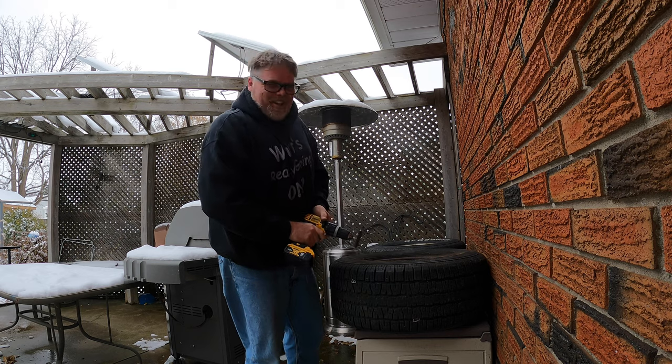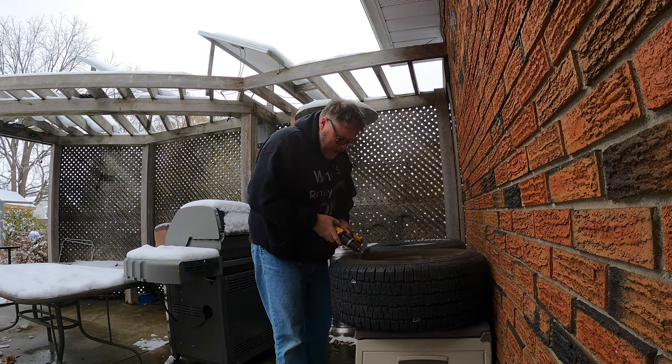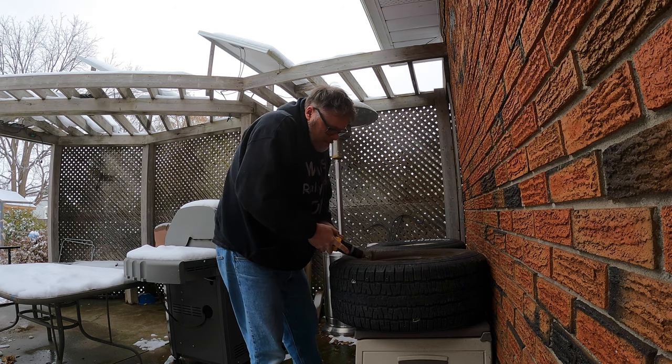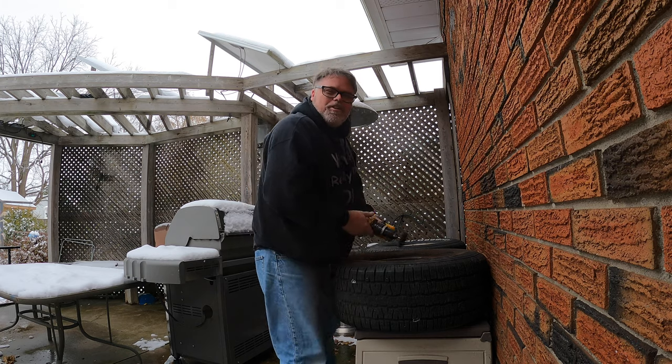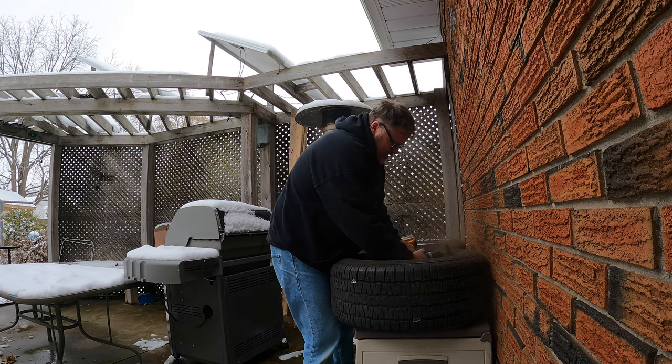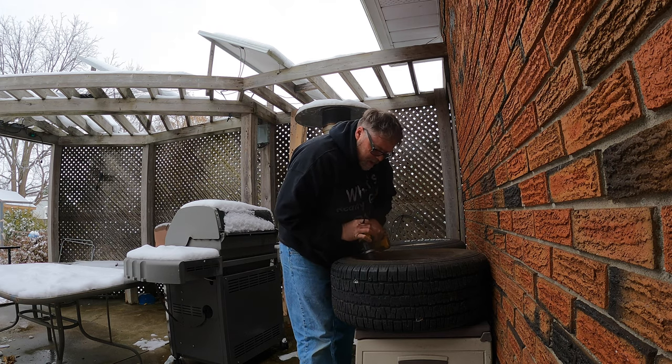Easy on the sweater! Sometimes you got to be careful when you're doing wire wheeling, as you can see — things can happen pretty quick. Next thing you know, you can have a sweater stuck in there. But this doesn't take long to clean up the rim.